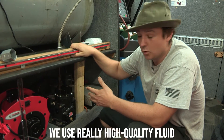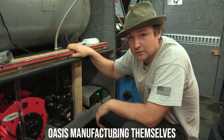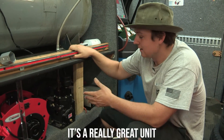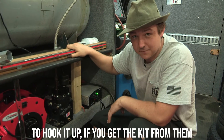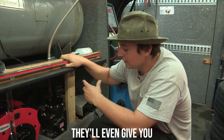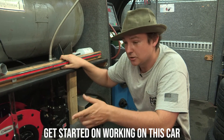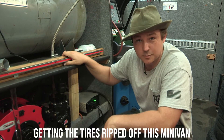We use a really high quality fluid for our compressor oil — we also picked some up from Oasis Manufacturing themselves. It's a really great unit, it's made in the USA, and it comes with everything you need to hook it up. If you get the kit from them, they'll give you a small tank, the pressure cutoff switch, and a charge tube to release pressure inside the charge pipe. I'm going to go ahead and get started on this car and let the compressor charge up while I get the tires ripped off this minivan.